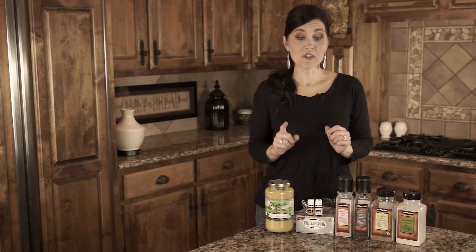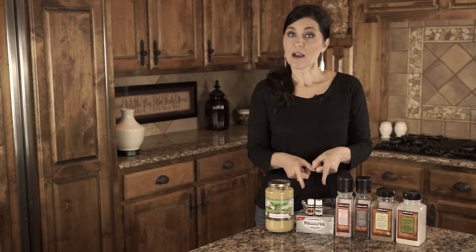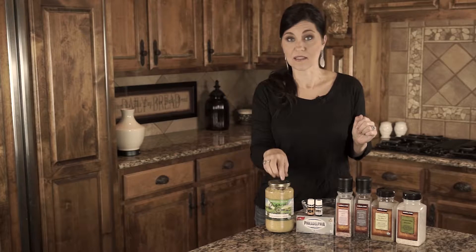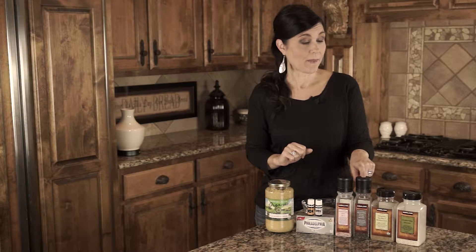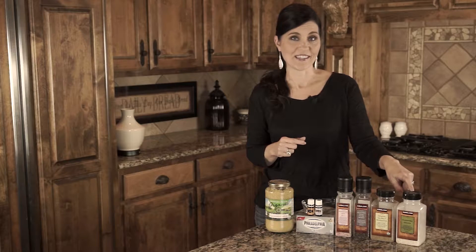For this recipe we are going to use Young Living's black pepper oil and dill oil, a block of cream cheese, some minced garlic. You're more than welcome to use fresh garlic and press it yourself, or just get it right out of the jar. Pink Himalayan sea salt, freshly ground black pepper, an organic mixed Italian seasoning, and some dried onions.